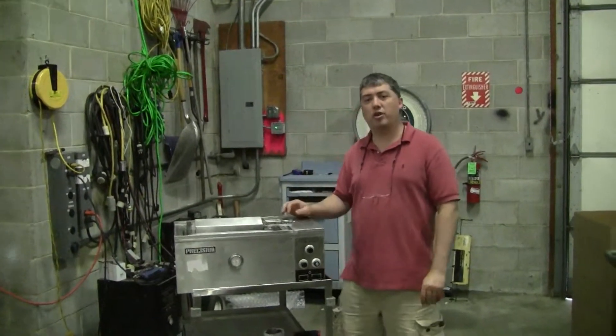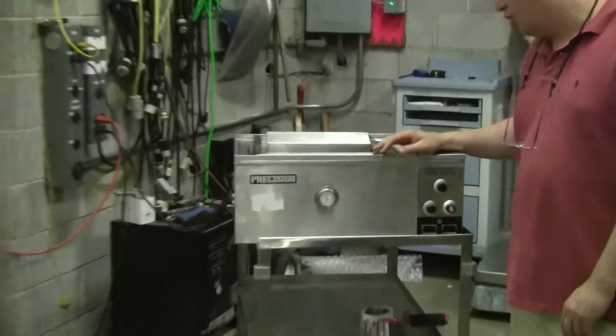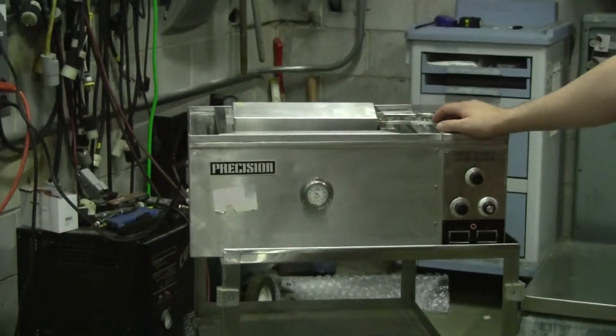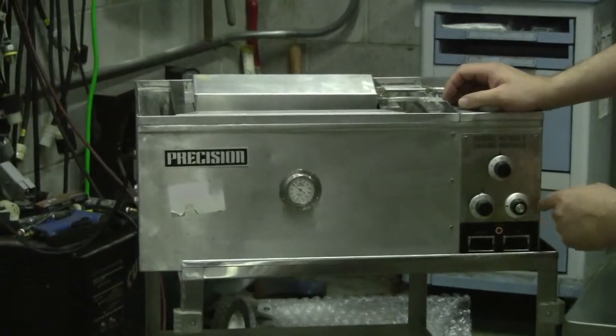Hi, this is Michael Nathau from Hitechtrader.com. Today we're looking at a precision shaking water bath, a classic control mechanism. You have high, medium, and low heat.